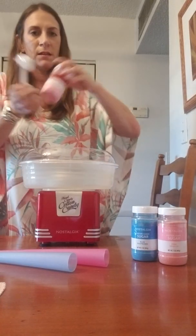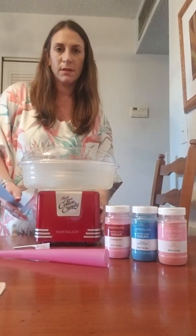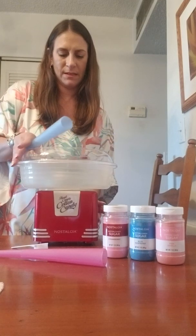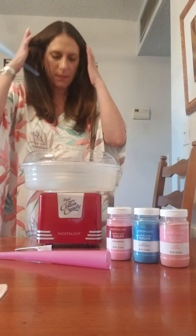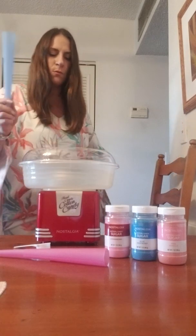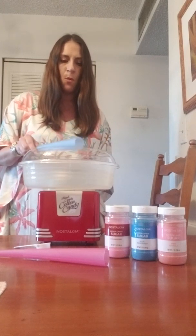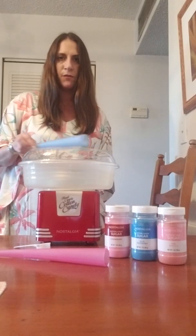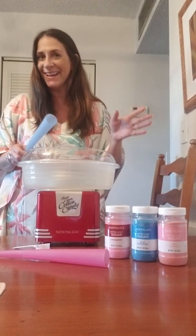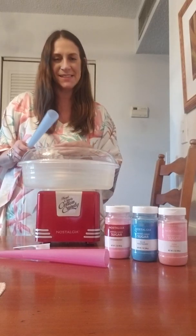Here we go — wish me luck! It's spinning and it already smells like cotton candy. They say to hold the wand over the top when it starts to make the little threads of spun sugar, and go back and forth. I'm not sure exactly — I've never done it before. This is exciting!